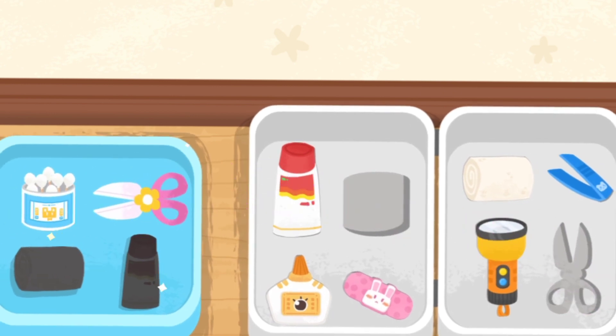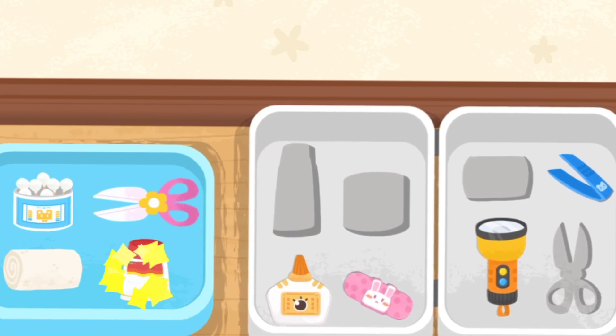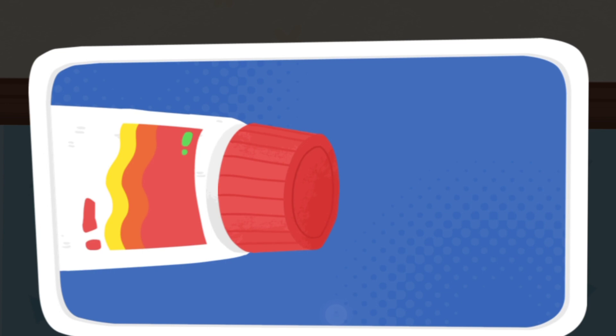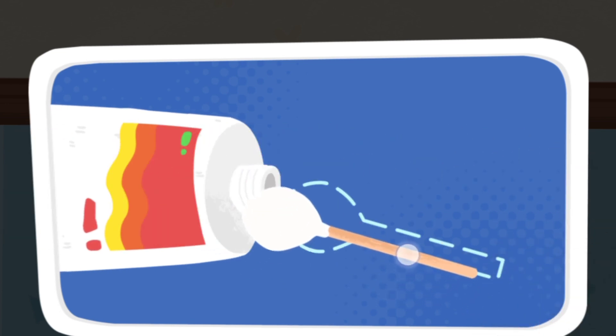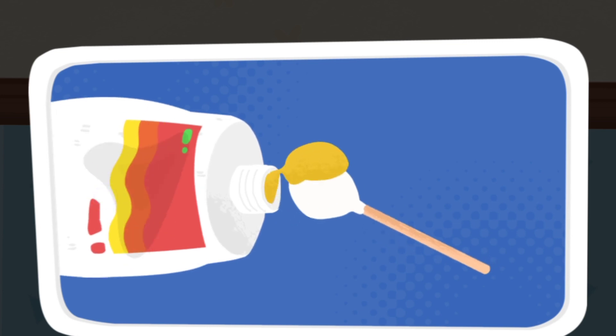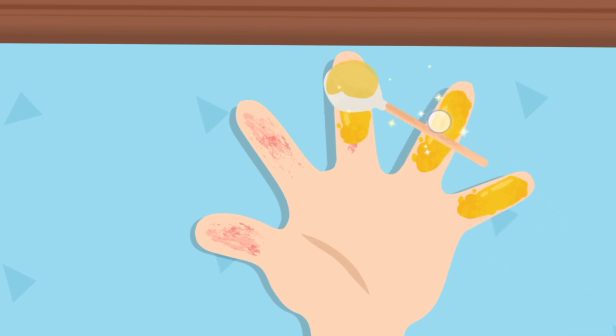Cotton swab. Scissors. Sterile gauze. Scald ointment. Scald ointment can be applied on a mild scald for skin recovery.